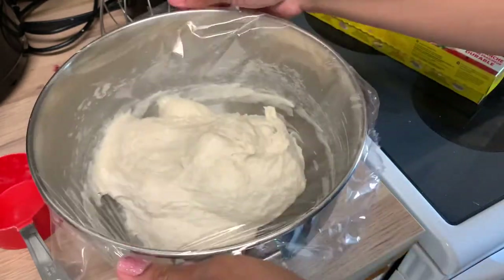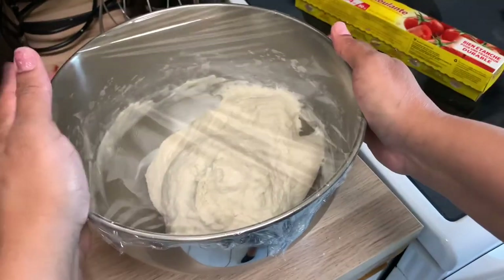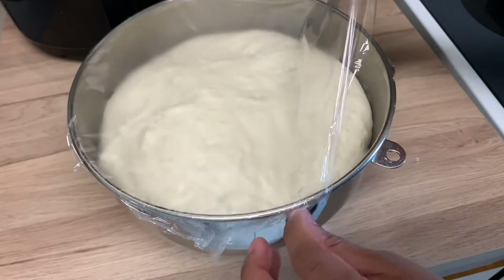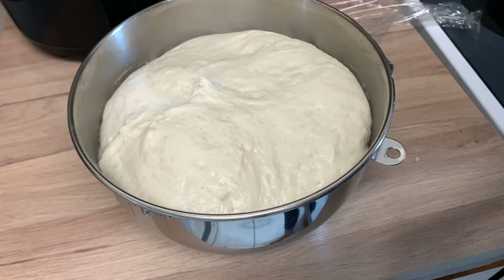I like to cover it with some plastic wrap. I'm going to sit this in the microwave for about an hour to an hour and 30 minutes until it's doubled in size. Okay guys, we are back. The bread dough, as you can tell, has risen and it is still pretty sticky.